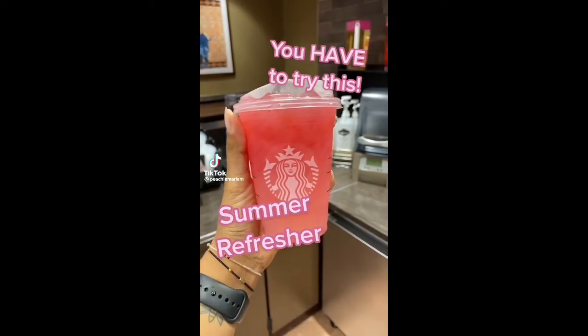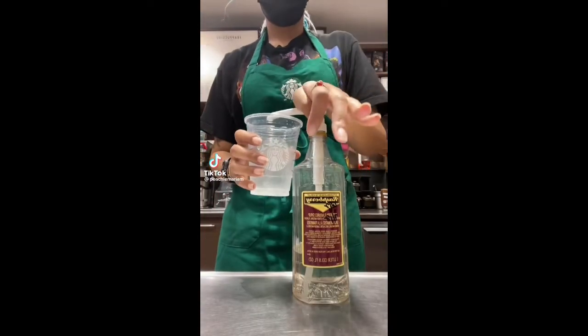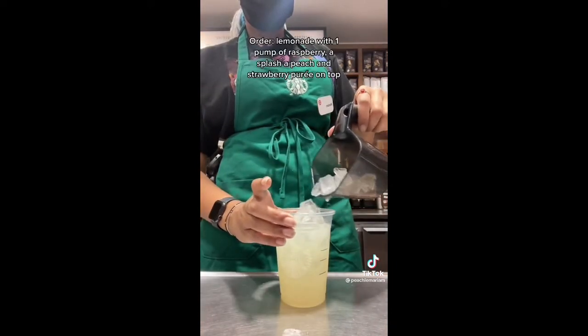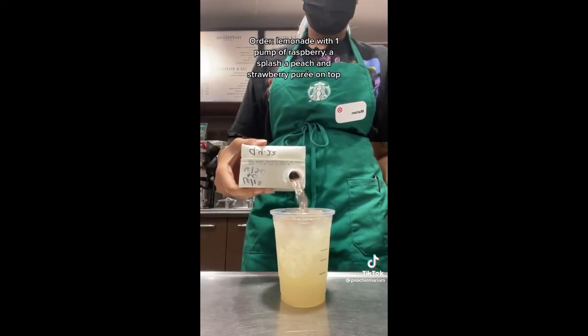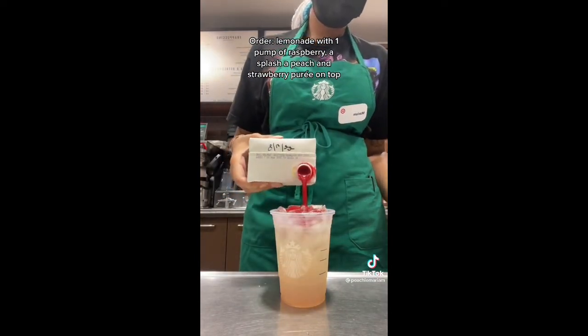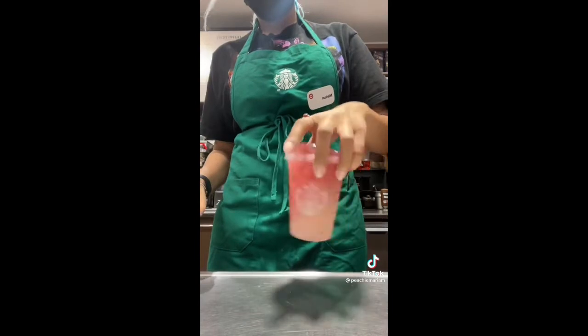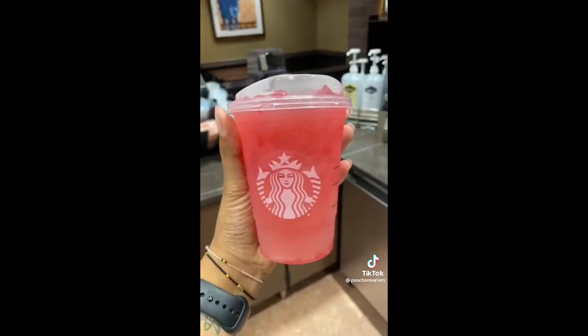We're gonna make this summer refresher. I originally posted this two years ago but we're redoing it because I have a lot of new followers since then. This is a lemonade with one pump of raspberry, a splash of peach, and strawberry puree on top. I gave mine a little swirl to mix everything up. It tastes so good — you have to try it and comment if you do.